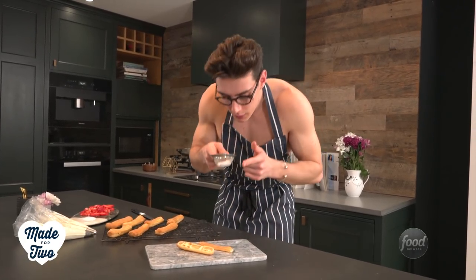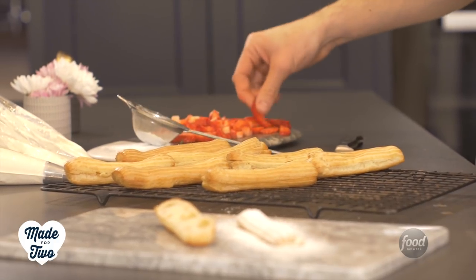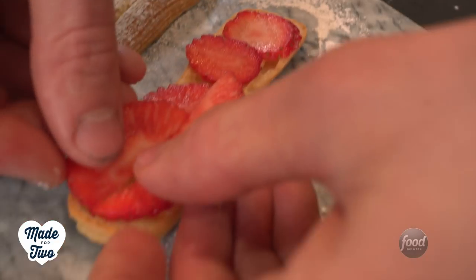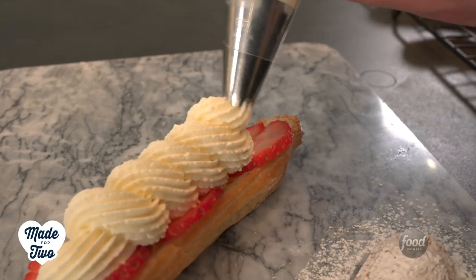Just take a little sieve with some icing sugar and dot that over the top. Now I'm going to take a few slices of fresh strawberry — I've just sliced them in half — and lay these around the outside of the eclairs just for a little bit of decoration. Then I'm going to take a piping bag full of cream and pipe cream in the middle.